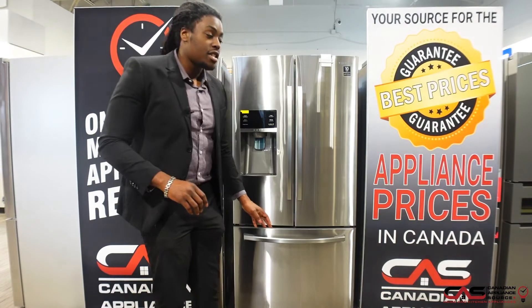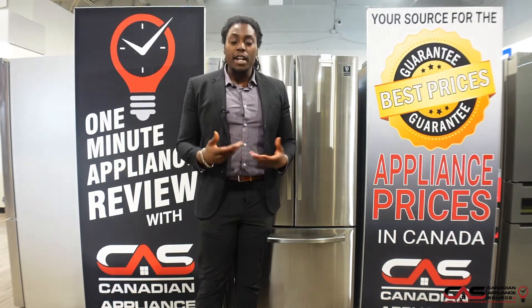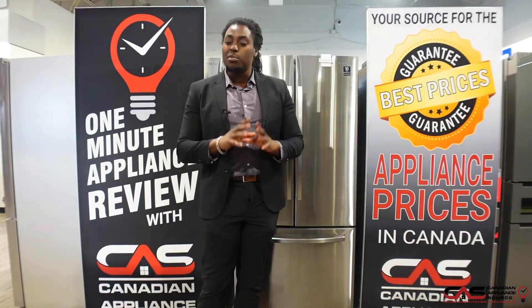Now if you have any questions about any of our Samsung appliances, you can contact me at my direct line. My name is Deshaun and I'm from the Whitby location — I'll be more than happy to help you out.